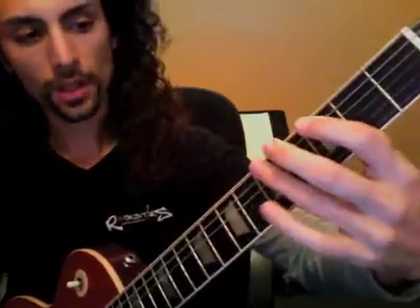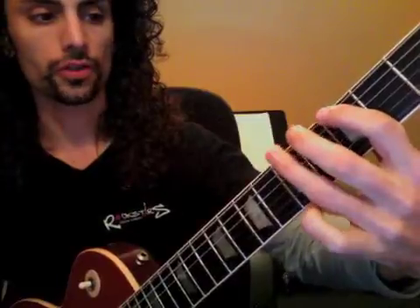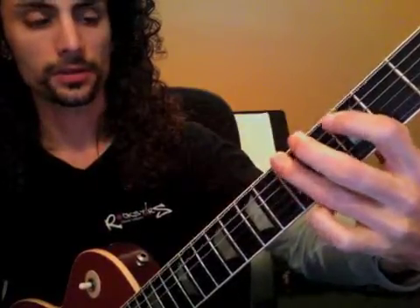What you're going to do is start on one and go: one triplet, two triplet, three triplet, four triplet.